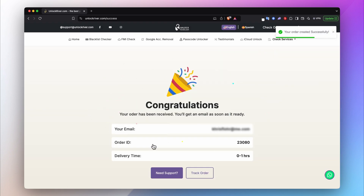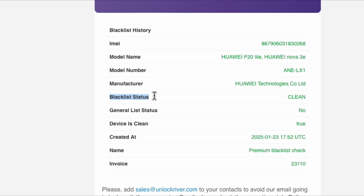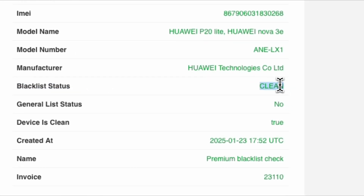The email you receive will look something like this. It contains a lot of information: the IMEI number, the phone model, and most importantly, the blacklist status. If the device is clean or it says 'true', this means the phone is good to go and we can unlock it. Otherwise, you will not be able to get your phone unlocked.